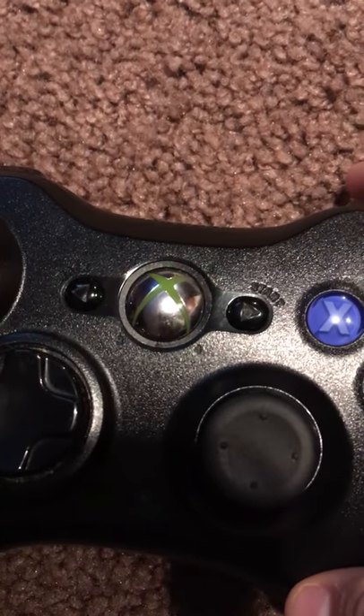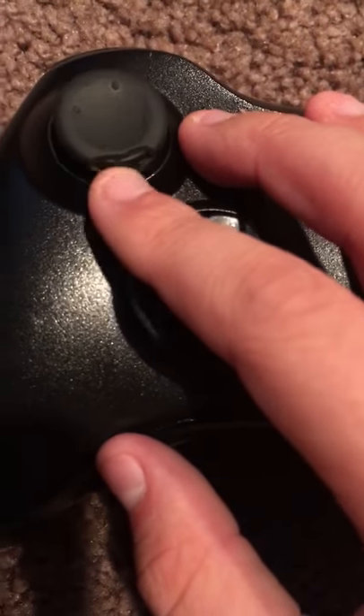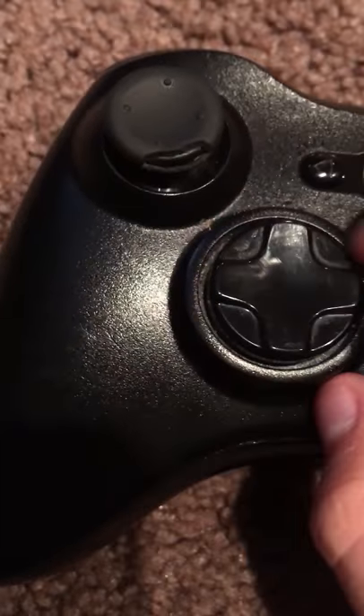I accidentally just turned it on. One thing — the joysticks are kind of vulnerable, because my dog had eaten this part up, so they're kind of vulnerable.